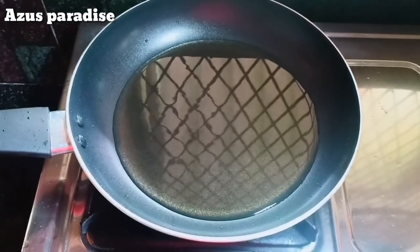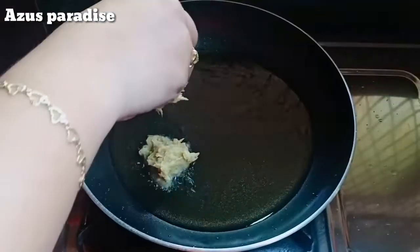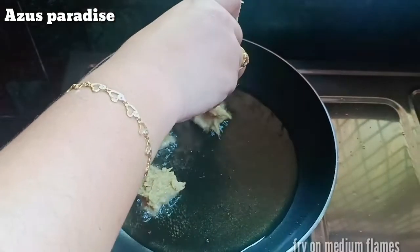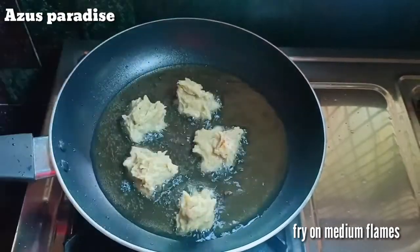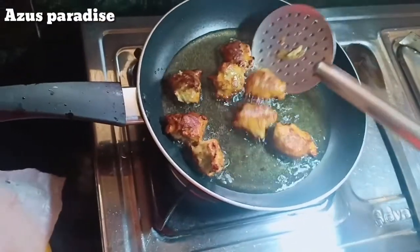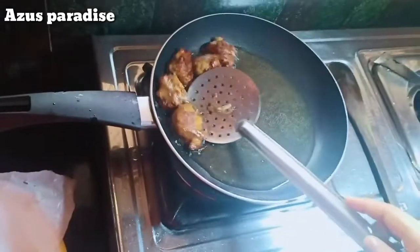The shape is made in a medium-fat pan. We will make it medium-fat in a medium pan.